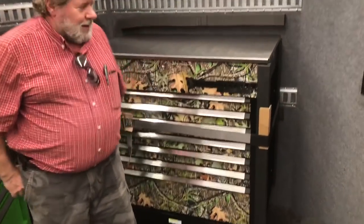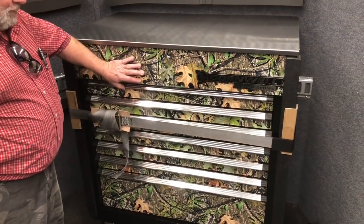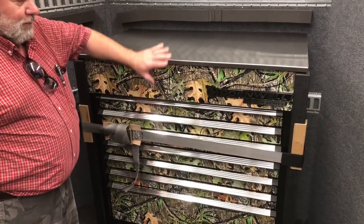You also got one that's a camo pattern. I had this one wrapped myself — it cost me another $500. That's cool.